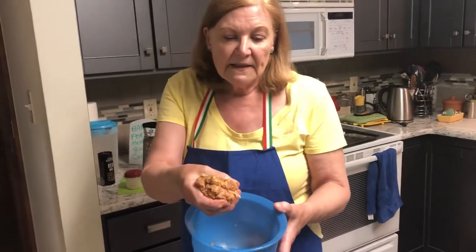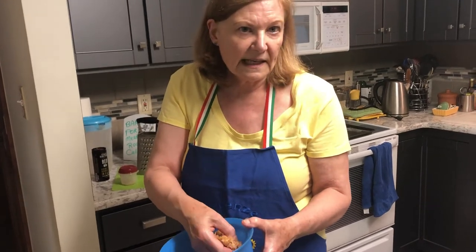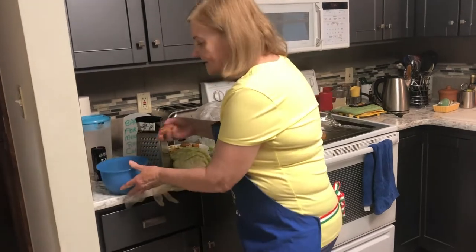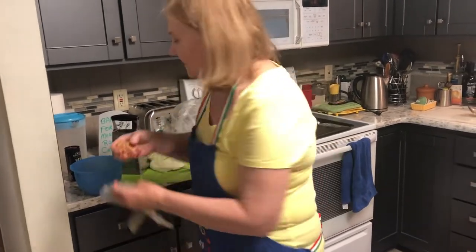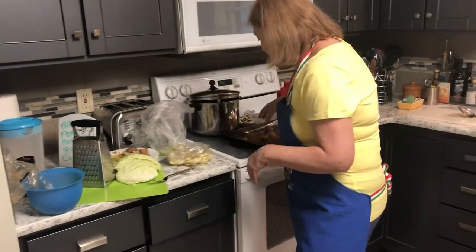Rolling the meatballs together is a great activity — anyone else in the household who's under 99 and wants to help, get them rolling meatballs! Then you just put them in the oven like this.